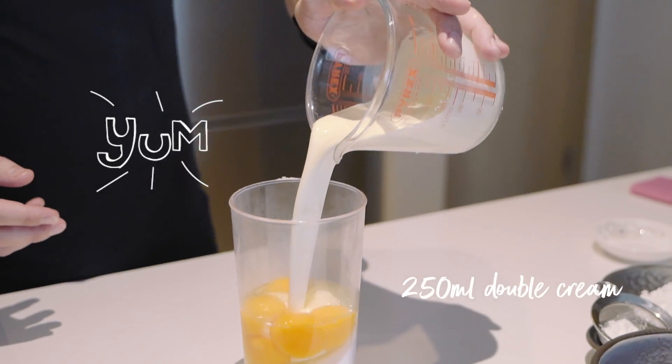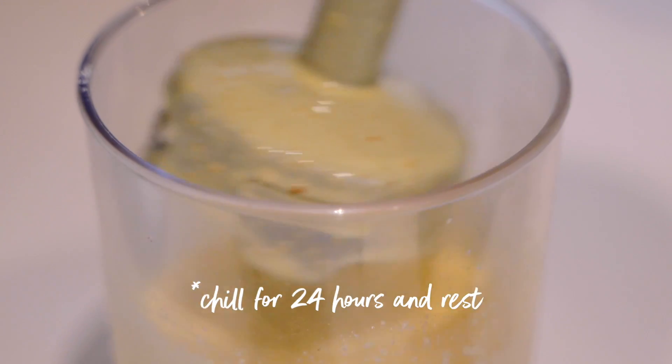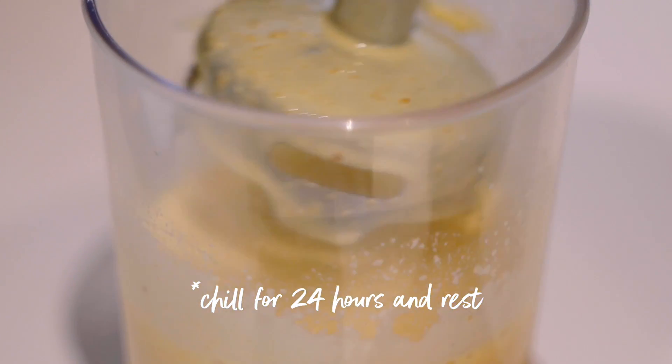We're just going to put the cream in there. We're just going to mix all this together into a nice smooth batter and there you go — that's literally one minute blended and that's your batter mix ready for the clafoutis.